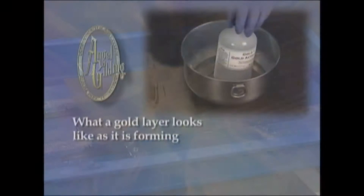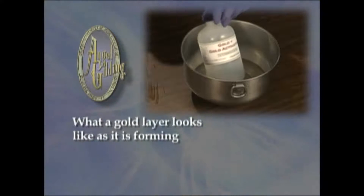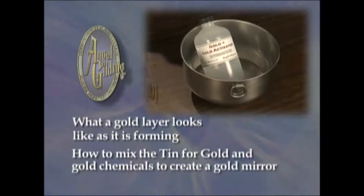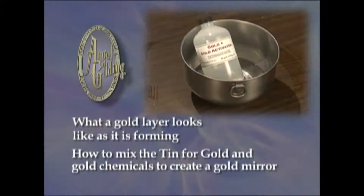In this part of the video, we will show you what a gold layer looks like as it is forming and how to mix the tin for gold and gold chemicals to create a gold mirror. The procedures for cleaning, tinning, and painting are the same for all mirrors.